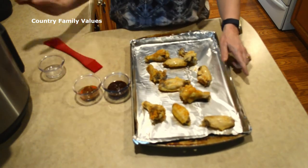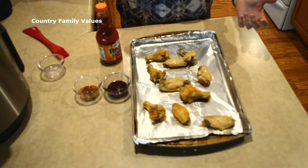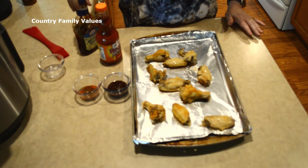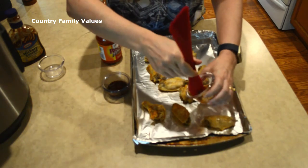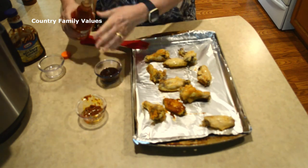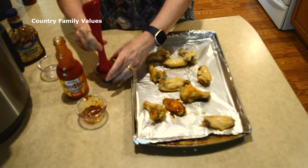You can do these the way that you want. Some people like to put the wing sauce on theirs with nothing else, some people like to put a little melted butter on it to make it more crisp, and some people like Thai wings. Personally, I just like to mix barbecue sauce and some hot sauce together — and actually I've got some Thai sauce here too, so I'm going to do at least one of those.